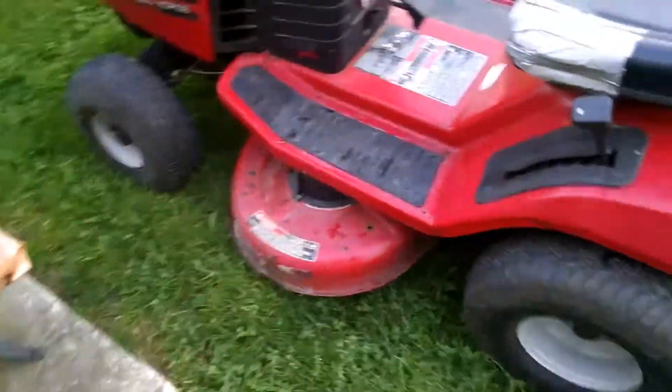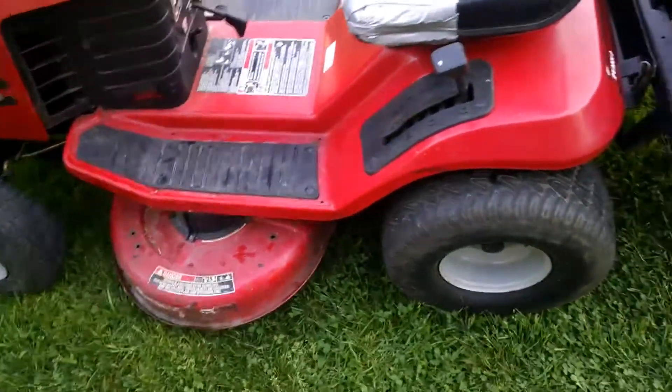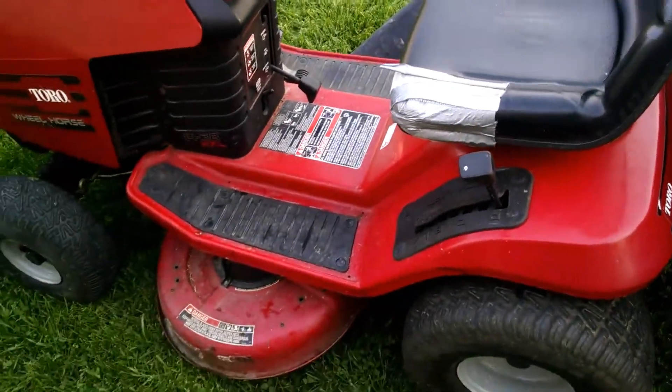It's in pretty decent shape. I had to slam the crap out of one of the front tires — it wouldn't stay up. There's a little duct tape on the seat, and the lights worked even though there's a chunk of the lens missing.